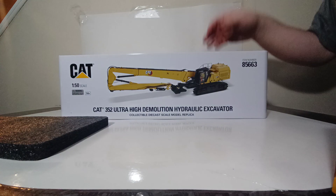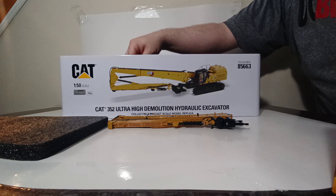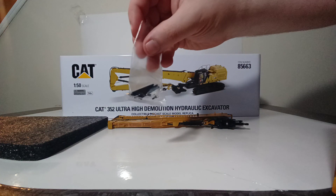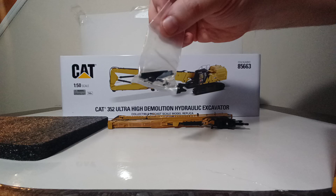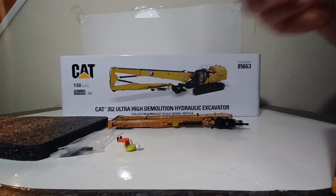Removing the top piece of foam rubber reveals the demolition UHD boom, which is a mostly all die-cast component. Next is a bag of small parts including pins, screws, and small black plastic pieces used to lock the cylinder in place for display cases. There is also a pointer tool which helps open the opening parts on the excavator, and an operator figure should you want to insert him into the cab.